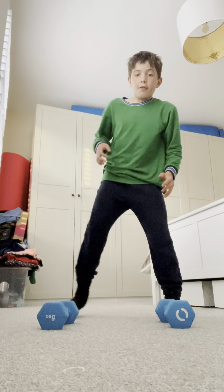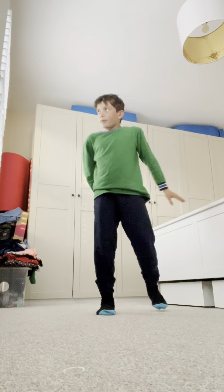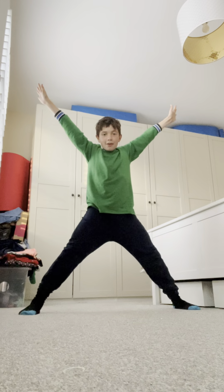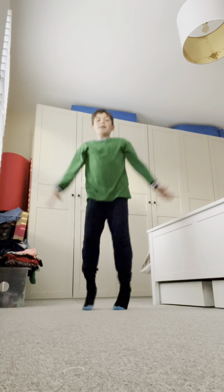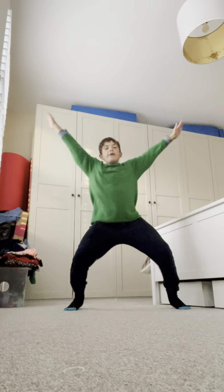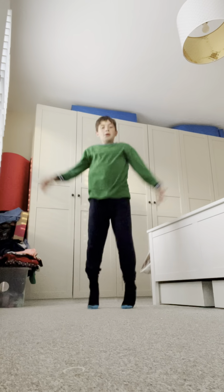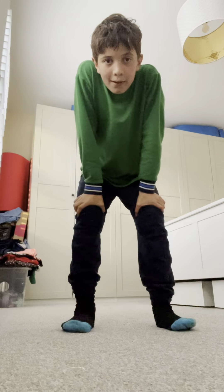Now we're going to move the weights out of our way. So put them to the side. Now we're going to do 30 star jumps. If you don't know what a star jump is — which I think you will — it's where you stretch out your legs and arms like this. So stand up straight and let's go. 4, 5, 6, 7, 8, 9, 10, 11, 12, 13, 14, 15, 16, 17, 18, 19, 20, 21, 22, 23, 24, 25, 26, 27, 28, 29, 30. So that's 30 star jumps.